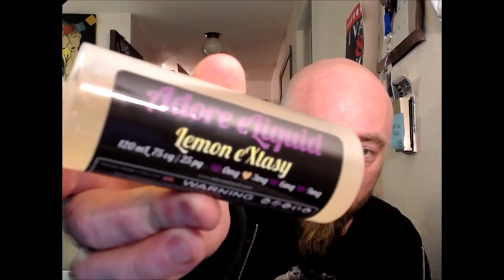I was lucky enough to get this one a little early. Dawn likes to keep her flavors to herself until she feels they're just about ready, then she sends them out to several beta testers. I happen to be one of the lucky ones. I wasn't going to review an empty bottle though, so I waited until I got the official packaging.